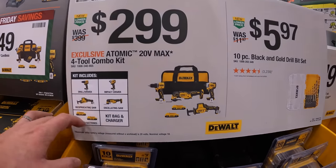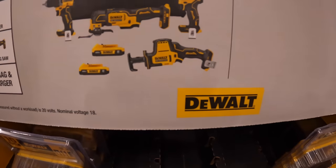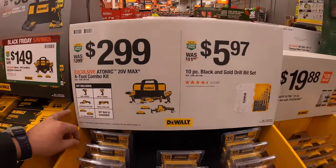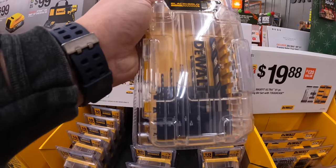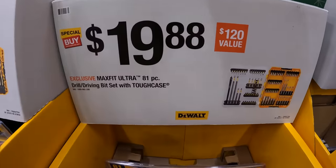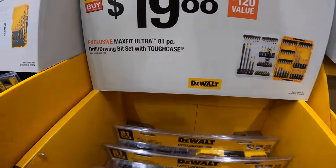$299 for their four-tool combo kit: drill driver, impact driver, oscillating tool, and single-handed reciprocating saw — two batteries, charger, and a bag. $5.97 for the 10-piece blackened gold drill bit set. $19.88 for their Max Fit Ultra 81-piece drill driving bit set with tough case.